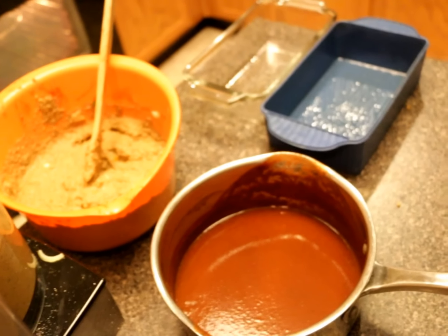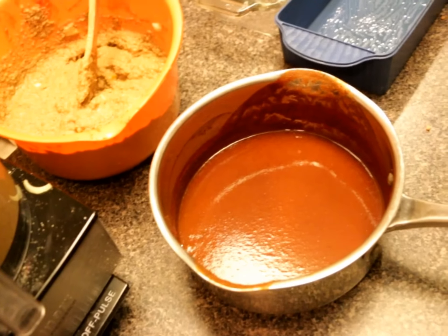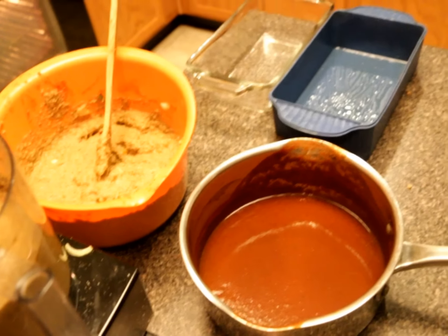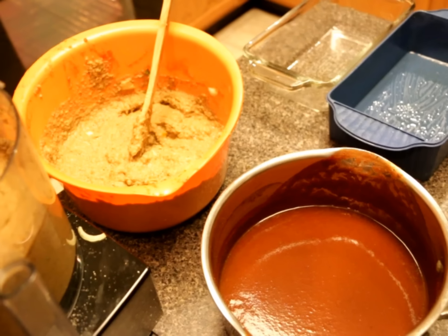I am putting together two mushroom meatloafs — that's the alkaline ketchup on top. I have my containers ready. These are both going to go in the freezer and will be ready to go right out of the freezer into the oven.